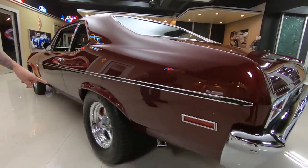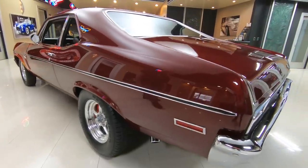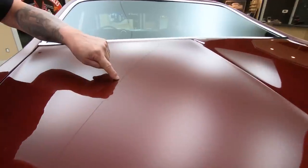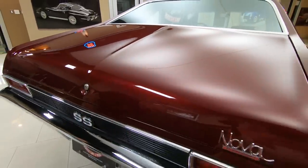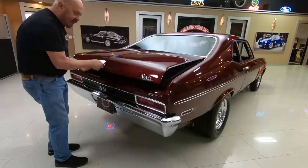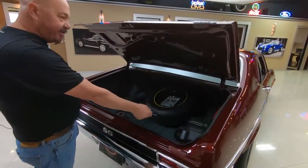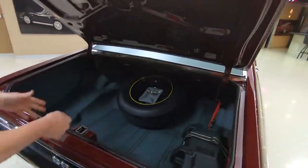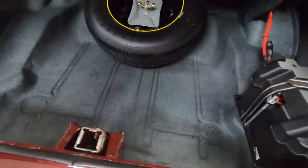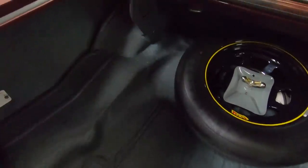We've got Wilwood disc brakes on the back also. All the stainless looks good. We do have one little imperfection here in the deck lid. Chrome on the back looks great — looks like it's brand new. We've got the batteries mounted back here in the trunk, looks like a brand new spare in here, trunk is all nicely coated, nice and clean. Wheel wells are nice, back sides of the quarters are nice and clean.